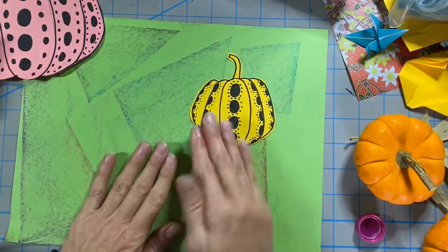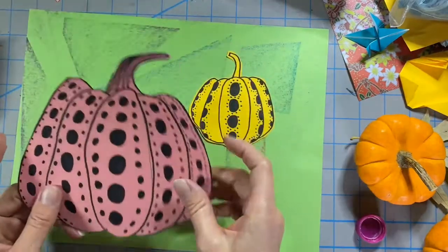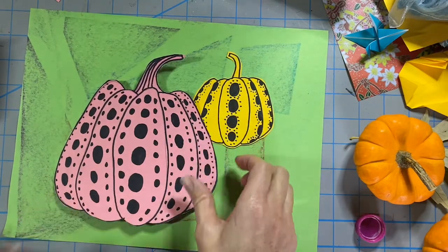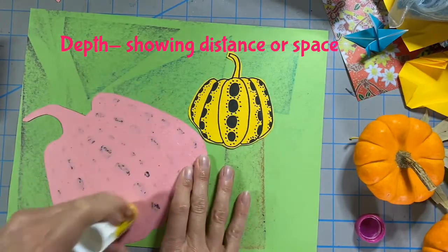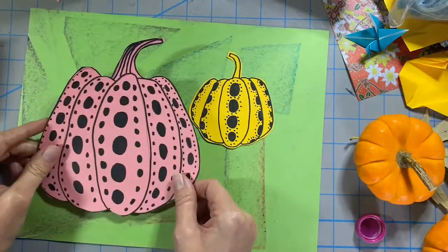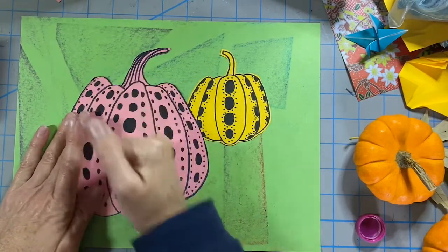When you put things further up from the bottom of the paper it makes them look further away. And because this one is smaller it will also look further away. When I add my larger pumpkin, it looks closer — it's bigger, it's closer to the bottom, and it's overlapping. Those are three different techniques you can use to create distance or depth: larger shapes look closer, things placed closer to the bottom look closer, and things overlapping on top look closer.